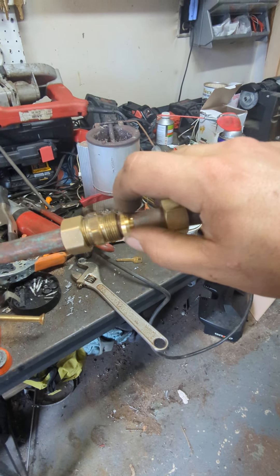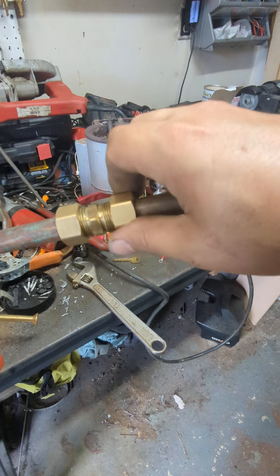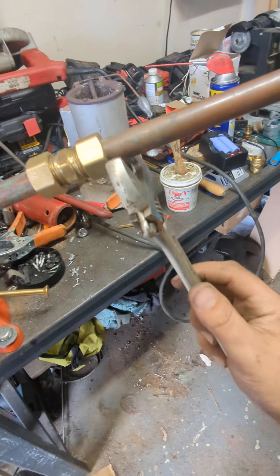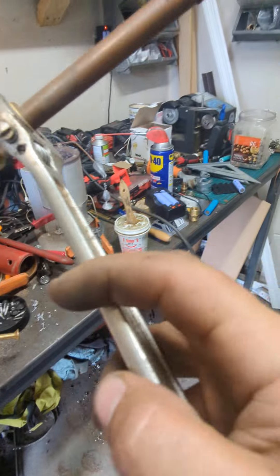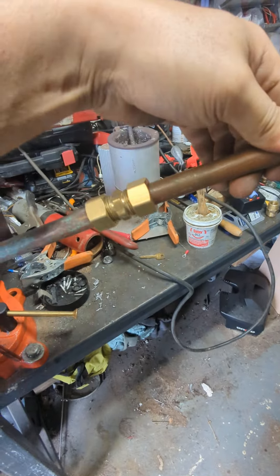That goes in there. This is called the olive — it's a compression ring. That slides on there. And as long as everything's inserted to the right depth, all you've got to do to make a waterproof seal is tighten it up. That's it. That's not going anywhere.